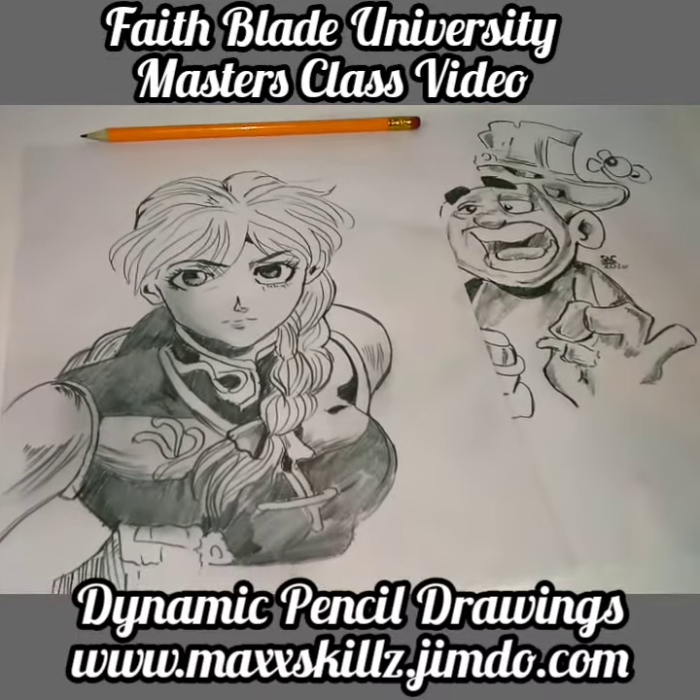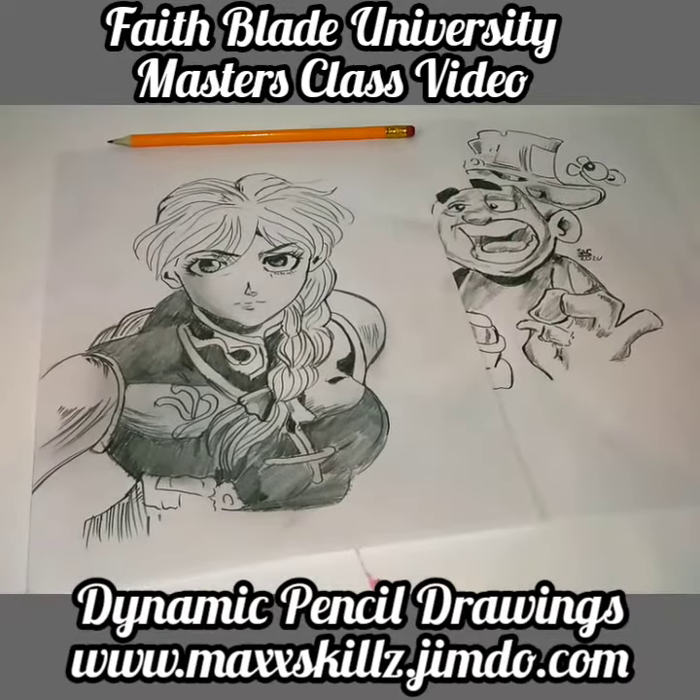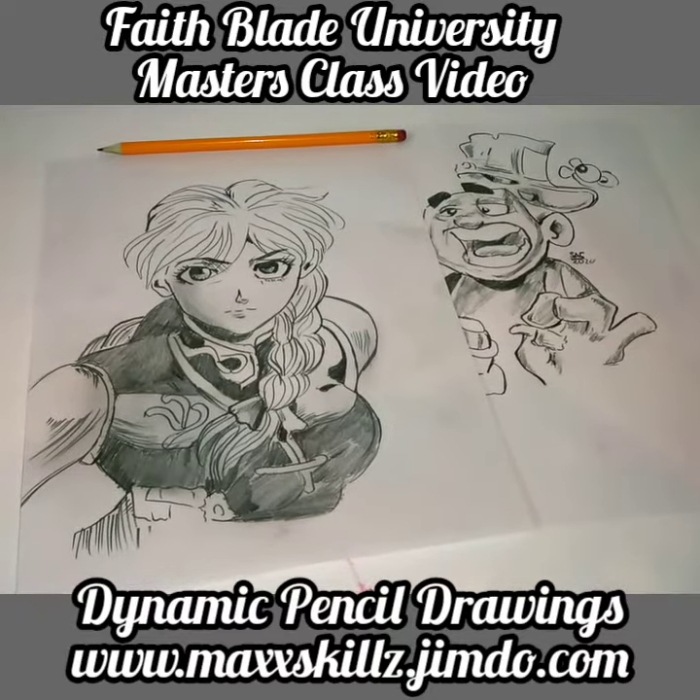That's going to be it for this video. Thank you so much for tuning in, I really do appreciate you checking this out. Please check down in the comments and description below. This is your boy Sketch the Artist — back on the grind, y'all be blessed.